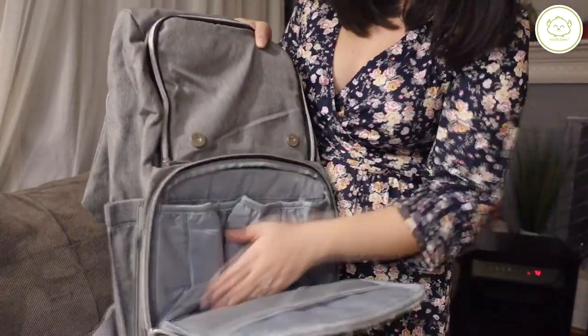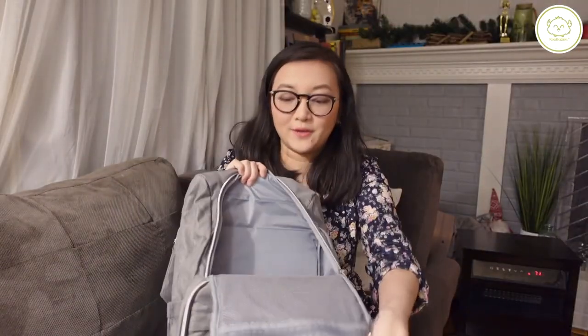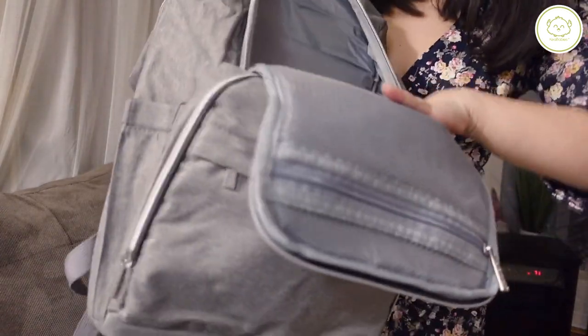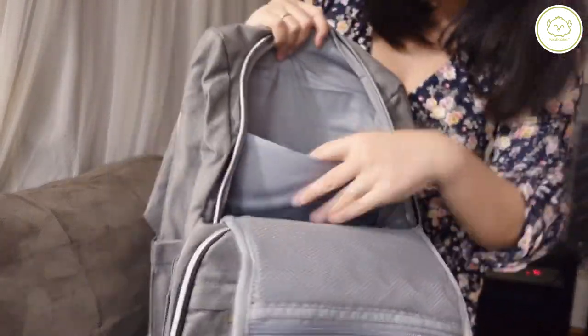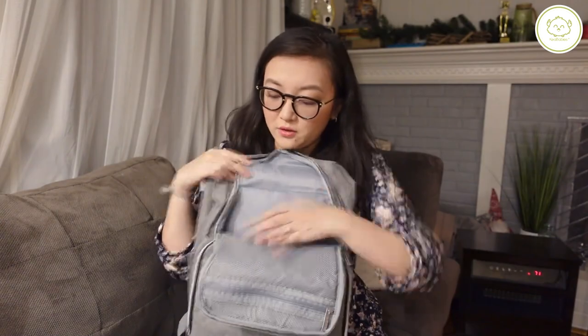There's three that can fit in here and then also a mesh thing right here. And then here's another compartment with a mesh. And then this big compartment — I think this is for like a laptop, which is nice in case I wanted to take my laptop for work or to edit videos on the road.